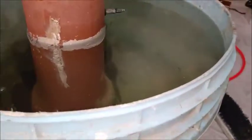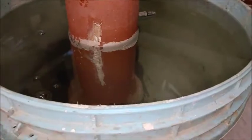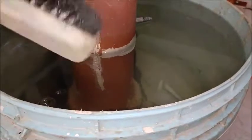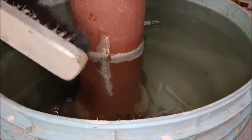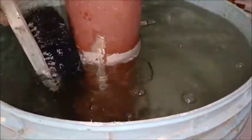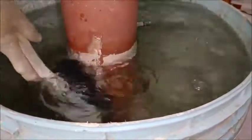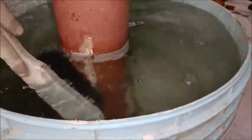First of all, wherever you want to use underwater epoxy, you must clean the surface first, like this. You can use power tools, you can use a wire brush, nylon brush, whichever is a suitable method.